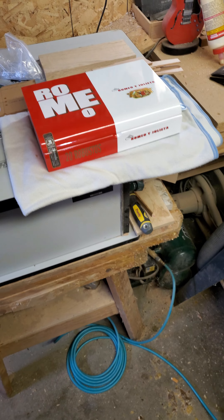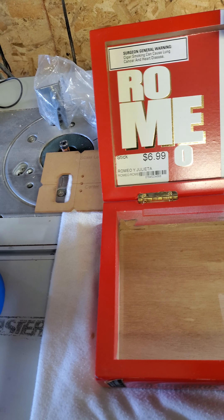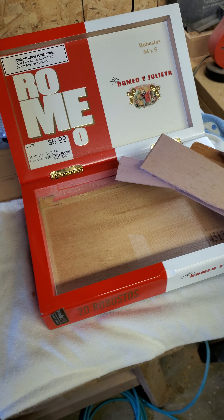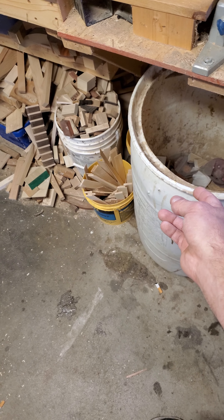So for starters, what I've done is I've removed all this bracing that is usually in cigar boxes and thrown it in the trash.